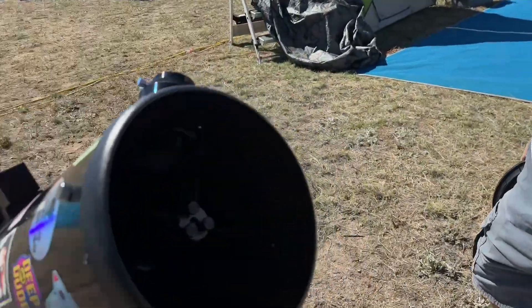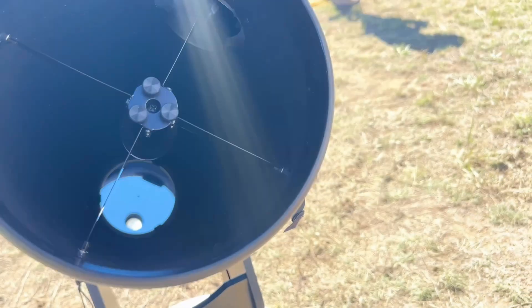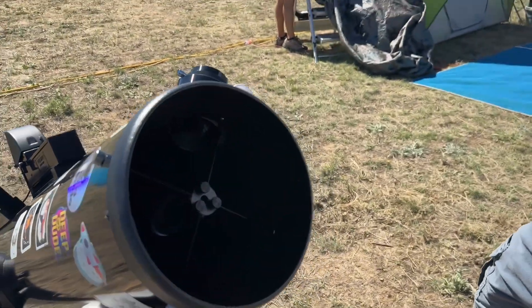He also flocked the entire interior all the way down the tube. It's kind of hard to see with the camera, but it's very black in there — that's kind of the idea, increasing contrast.